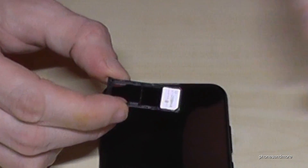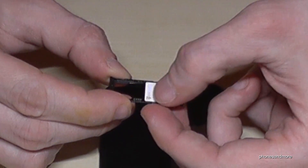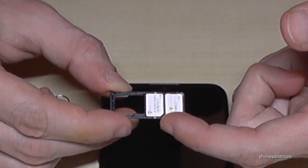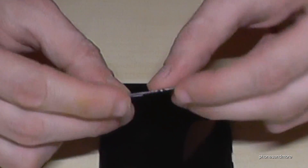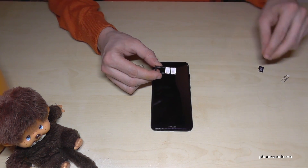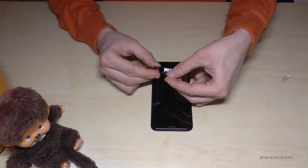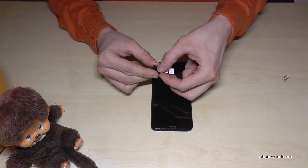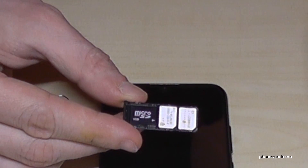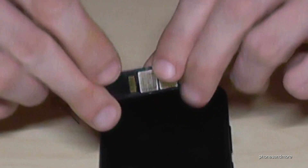If you want to use the second SIM card, you can do that directly next to the same position. Also missing corner on the missing corner, and the contacts are also below. And optionally, you can also extend the memory with a micro SD card here at the end, but it has to look like that, and the contacts are also below.